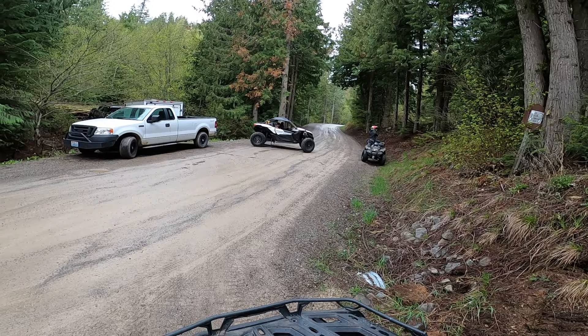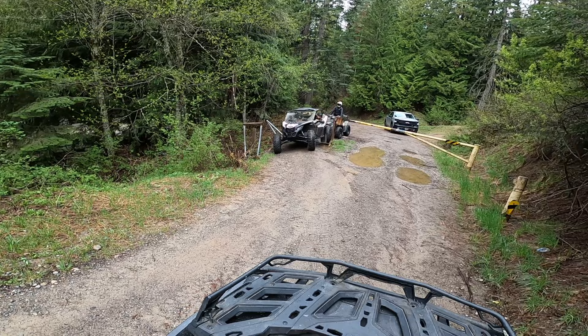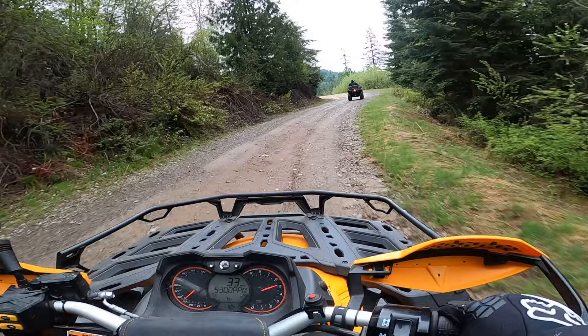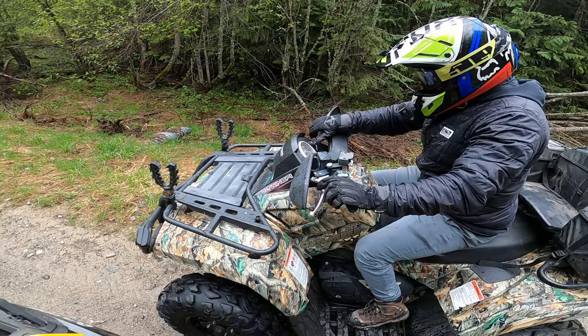I thought he was making it through here. Is he making it? Yeah, he'll make it. He's good. Slog's just going kind of ham on the quads. This guy just popped. I don't know what the hell's going on with this weather — like three or four days ago it was 85 degrees and now it feels like fall in the 50s. And my check engine light came on. I guess you gotta get a Grizzly instead of a Can-Am.